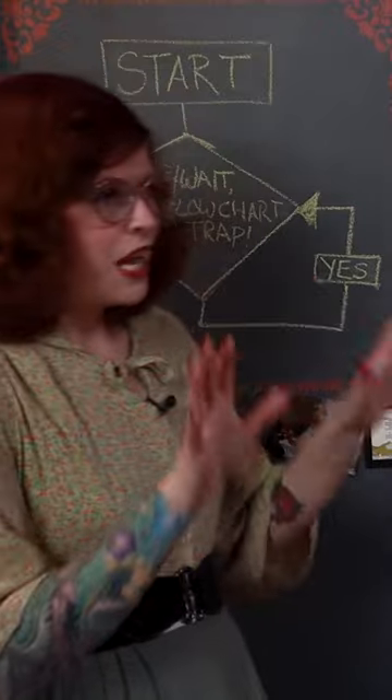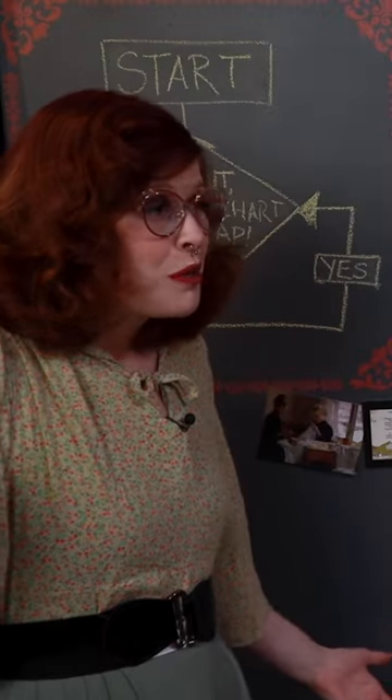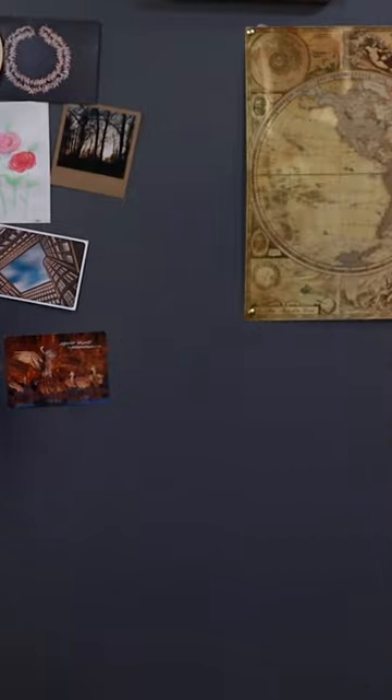Once you've scaled up the gridded pattern— Stop. What? How do you know that scaling up is going to be the right choice for them? It's too small on the page. This isn't a commercial pattern. What size is it going to be when it's scaled up? Do they know how to assemble it? You know what? Just go. Get stuff ready. We're going to clear some stuff up.